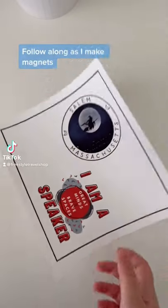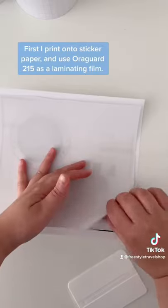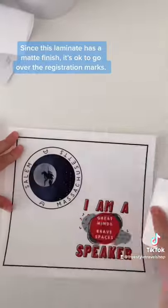Follow along as I make magnets. First, I print onto sticker paper and use AuraGuard 215 as a laminating film. Since this laminate has a matte finish, it's okay to go over the registration marks.